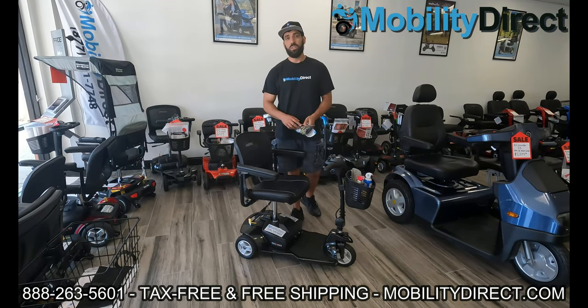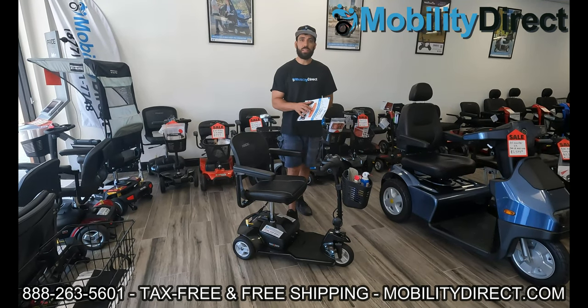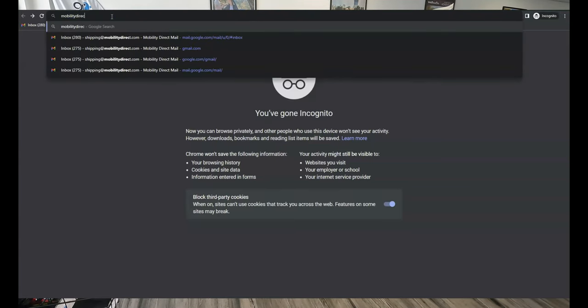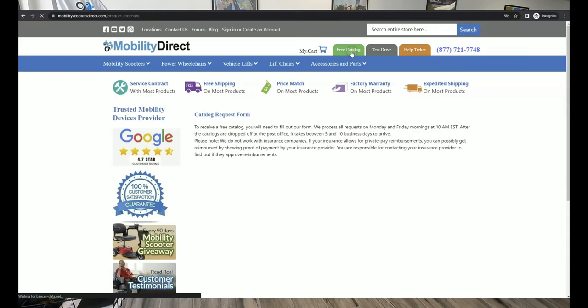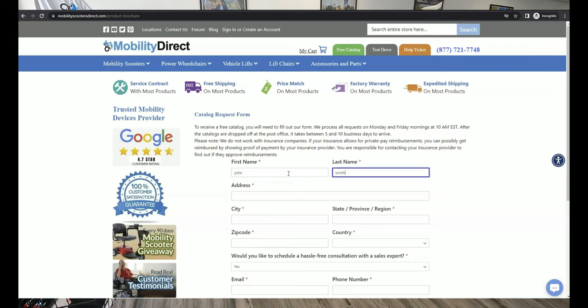Before we get started I just want to mention two things. Number one, if you want a copy of our free product catalog, all you have to do is go to our website mobilitydirect.com, click on the green button at the top of every page that says free catalog, fill out that simple short form, and one will be in your mailbox within one to two weeks tops.